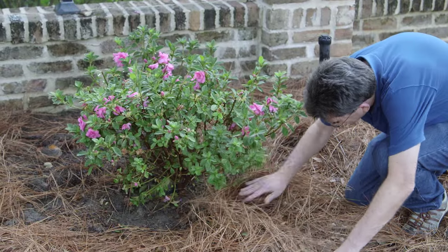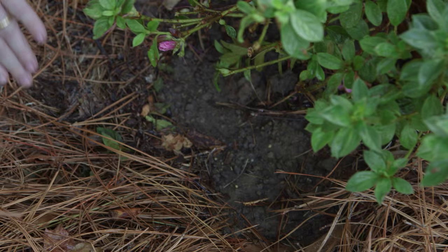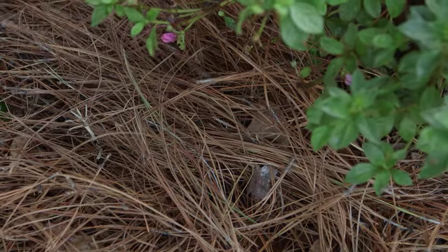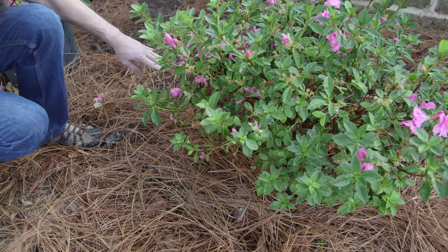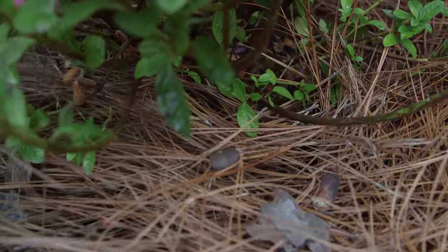Put a layer of mulch over the top of that azalea. The absolute perfect mulch for an azalea is pine straw. I like to put on a layer of about one to two inches — it's going to keep down weeds, keep the soil moist so it won't dry out as fast, and provide an environment that your azalea is really going to like.